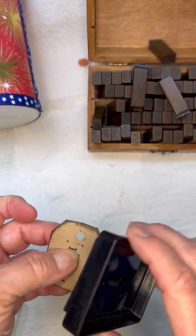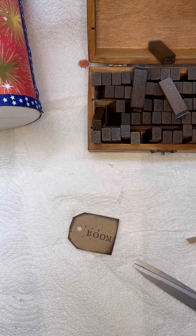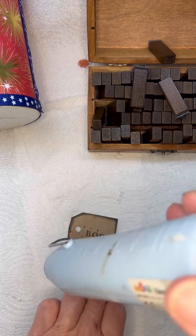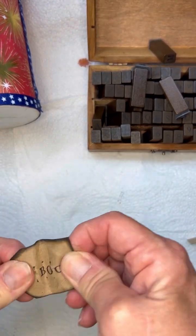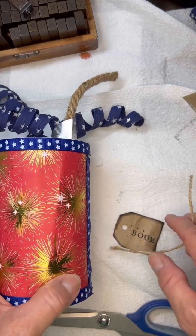This little ink pad I got at Dollar Tree. Just go ahead and dry that. You could put on there obviously anything that you wanted. I just put 'boom' because it was a firecracker, but you could definitely come up with some different sayings on there as well.